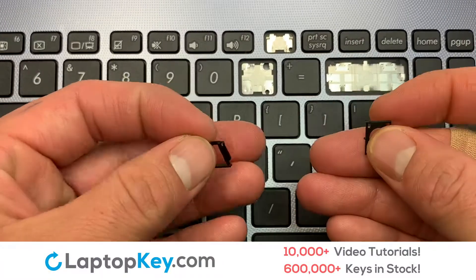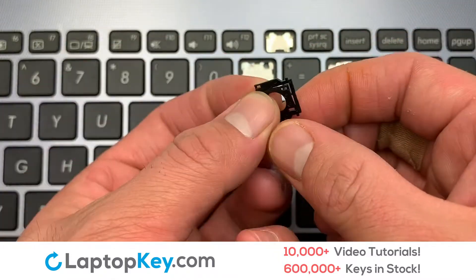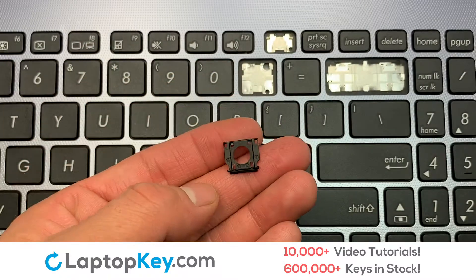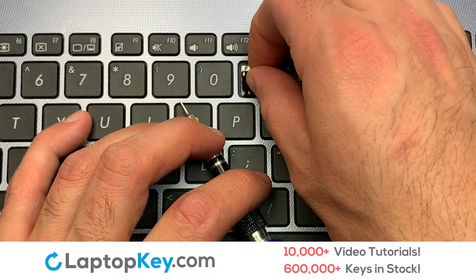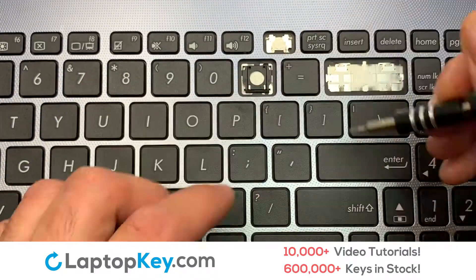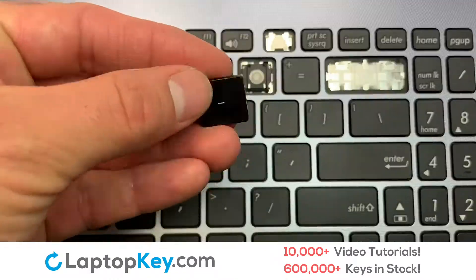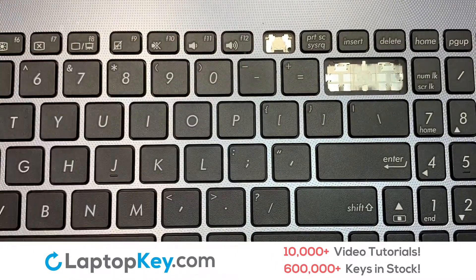We're going to show you how to install your laptop key. We will now assemble the two plastic clips together. Attach the assembled plastic hooks to the keyboard. Place the rubber cup in the center. Place your keyboard key on top of the retainer clips.